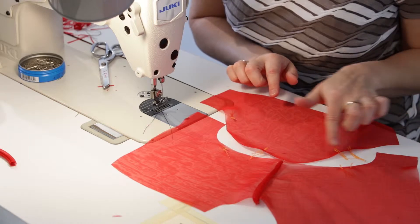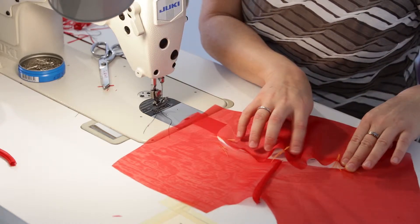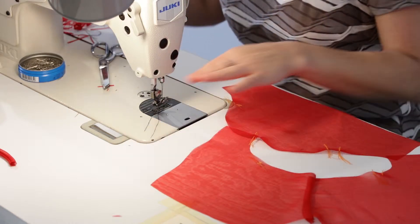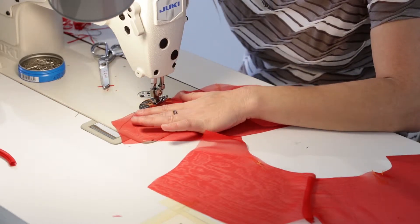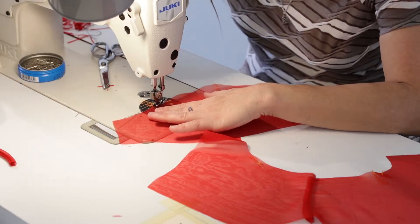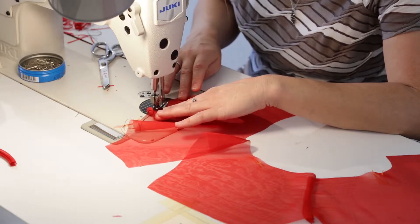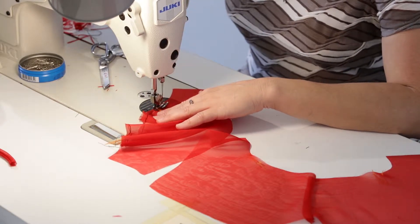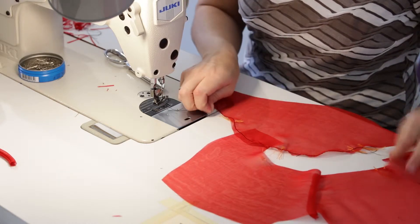I need to do an ease stitch on this top edge between the notches so I can ease that in. There's going to be a few gathers because there's more ease than I can fit in to match those notches. I'm going to lengthen my stitch and sew an ease stitch across here between the notches at a quarter inch. This basting stitch doesn't have to be super pretty, just try to keep it even.